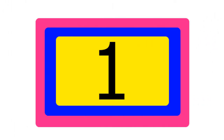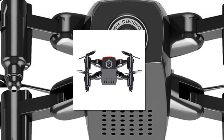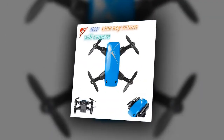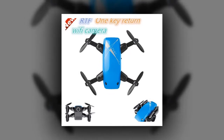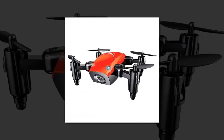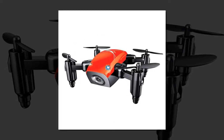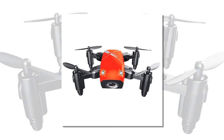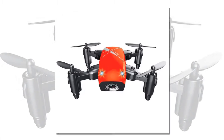Item number 1 is the S9HW Mini Drone with Camera. The S9 is a micro foldable RC quadcopter intended for beginners, which bears a vivid resemblance to the latest DJI drone, the Spark. However, it is even smaller than your fist. Just unfold the arms of the drone manually and you will be able to fly the drone without any difficulty.